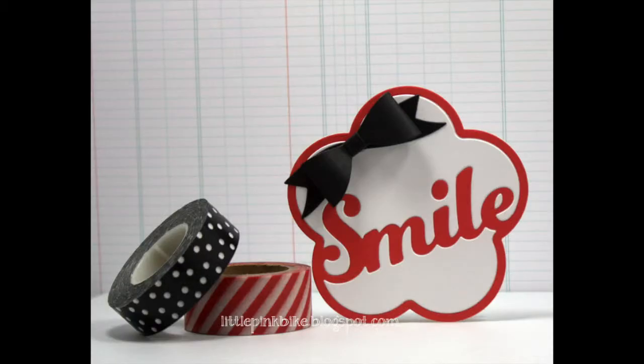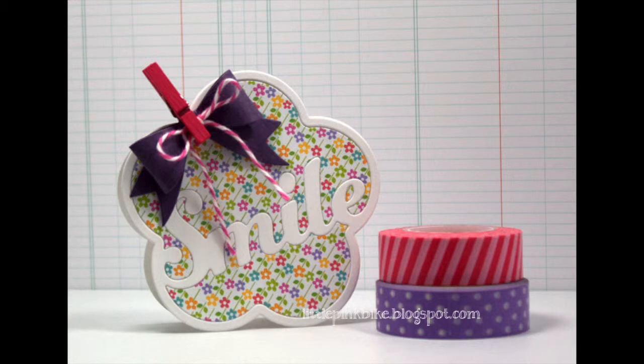Even though this card doesn't look like it uses patterned paper, it does — it's just red patterned paper. Now this one is easy to see; I definitely used patterned paper. Just before I started this card I decided to turn on my video camera and film it while I created it.